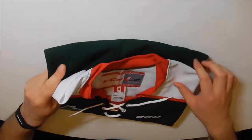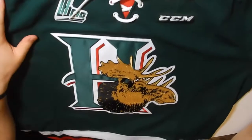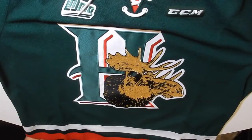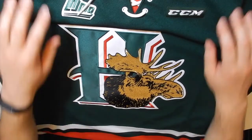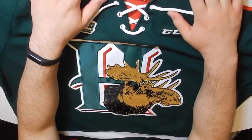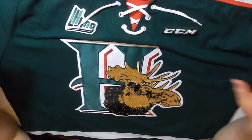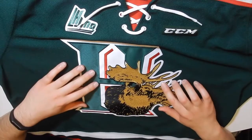We got ourselves a Halifax Mooseheads jersey! A lot of great players came from this organization in the NHL — you got your Nathan McKinnons, Jonathan Druin, Nikolai Ehlers, just to name a few.